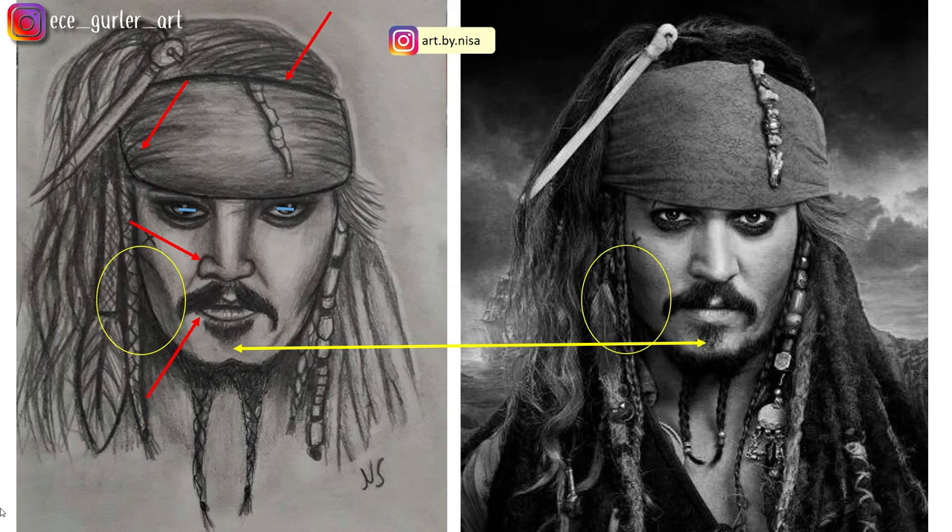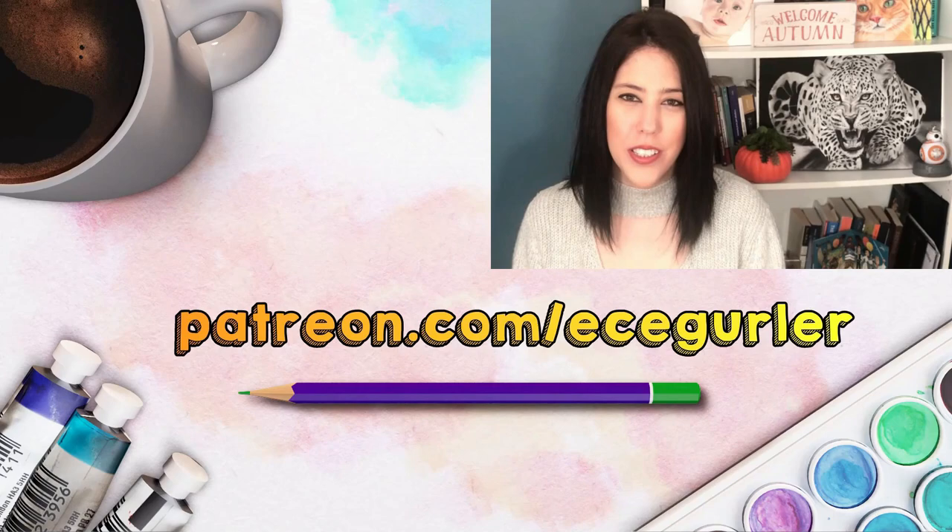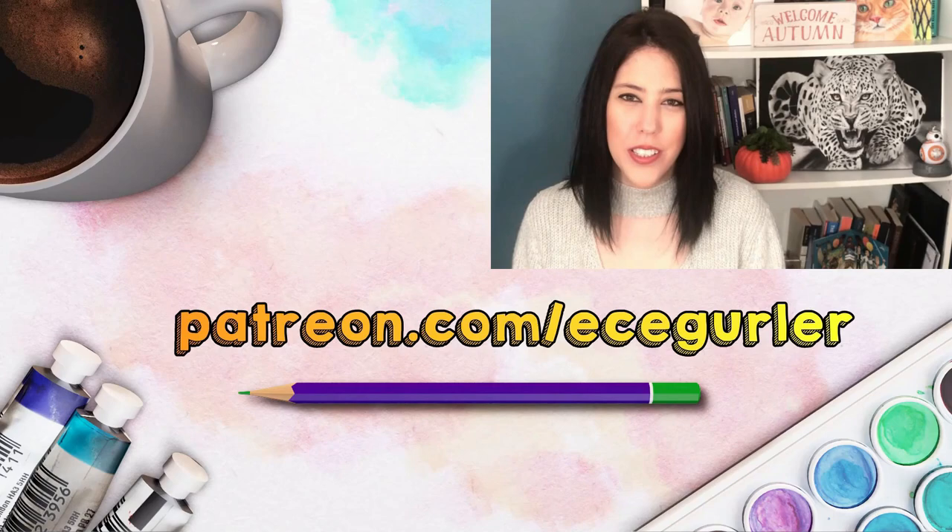That's it for this week. Next week I'm going to draw a new thing — we're giving a pause to the reviews, but I will do more in the future. Thanks for watching. If you like my videos, please subscribe, and for real-time narrated tutorials visit my Patreon at patreon.com/ecegurler. Stay with art and love.